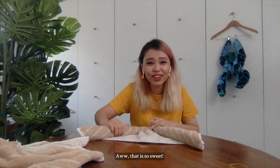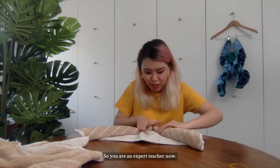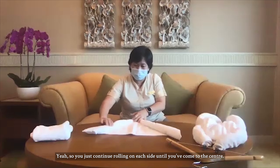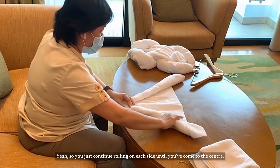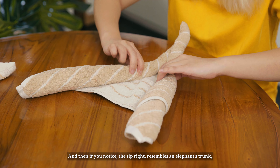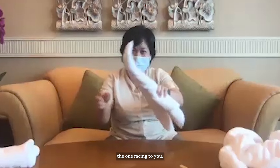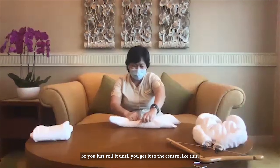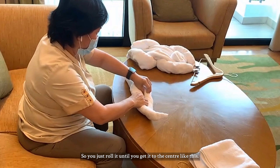I imagine those Facebook Live classes — did they enjoy it? Yes they did. They left lots of good comments and also posted their finished products on Facebook Live. Oh, that is so sweet! So you're an expert teacher now. So you just continue rolling on each side until you come to the center. And then if you notice, the tip resembles an elephant trunk — the one facing towards you.